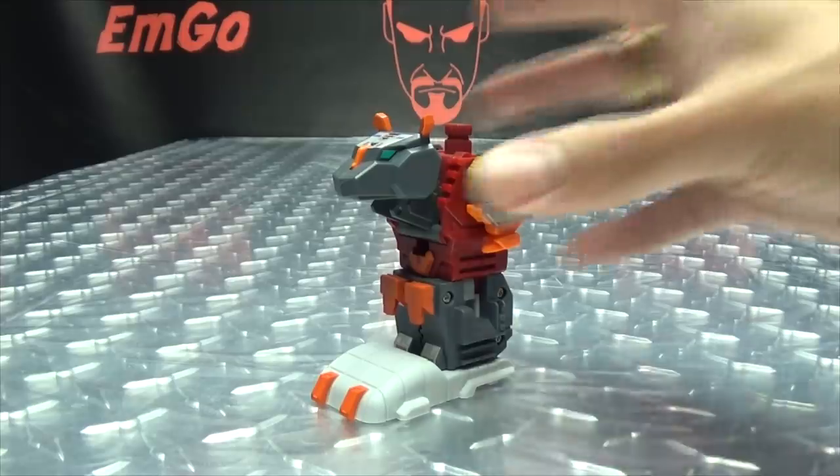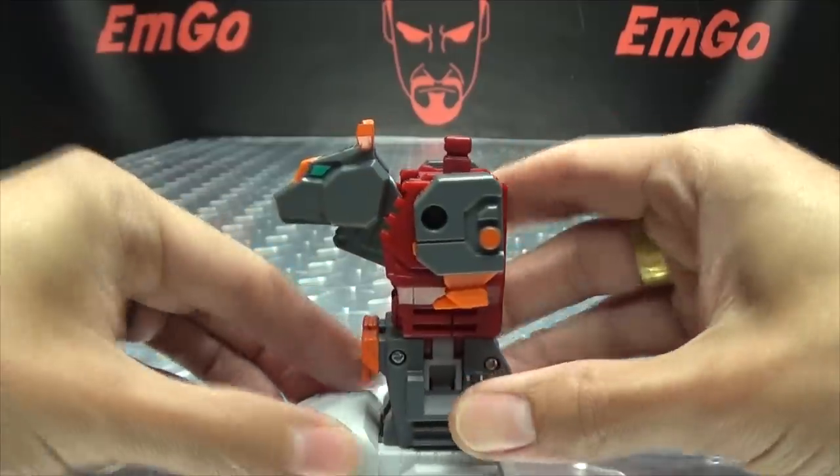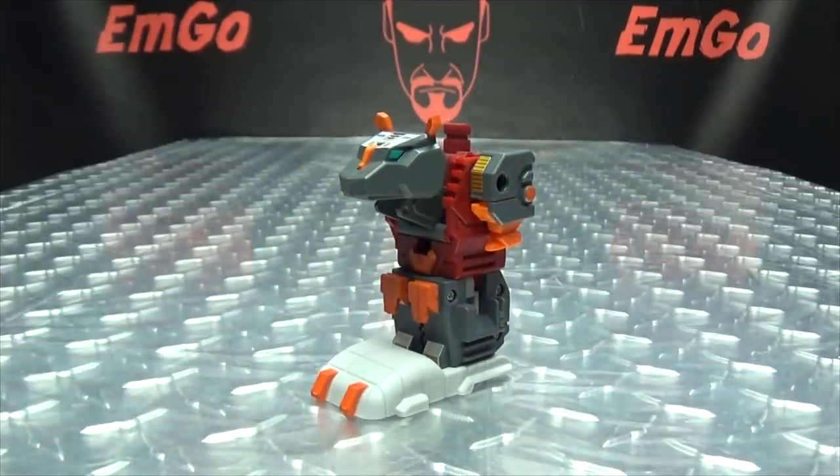Yep, that's a leg with a big ol' foot. Hooray for legs with big ol' feet!